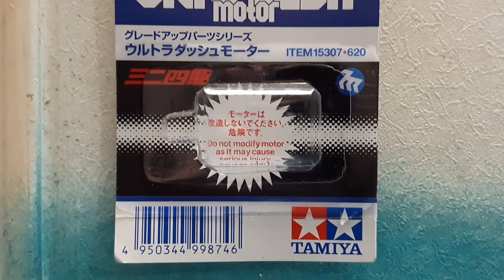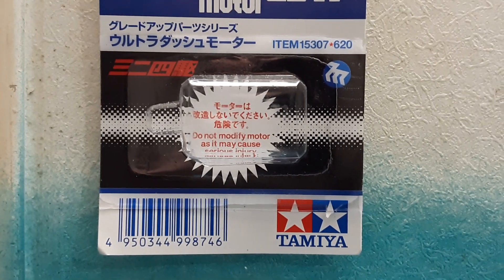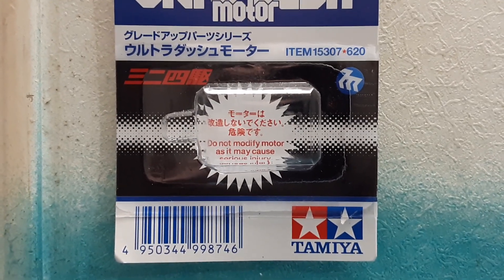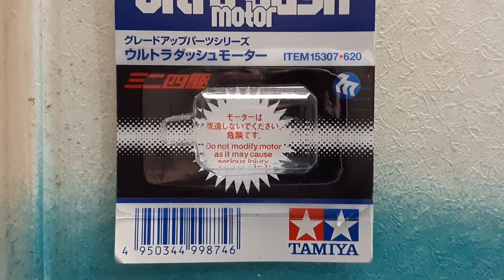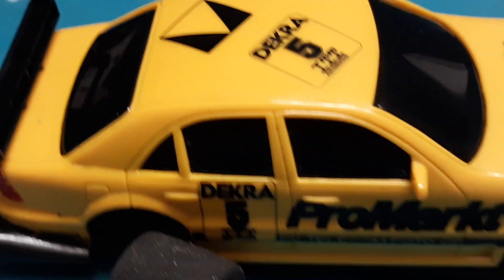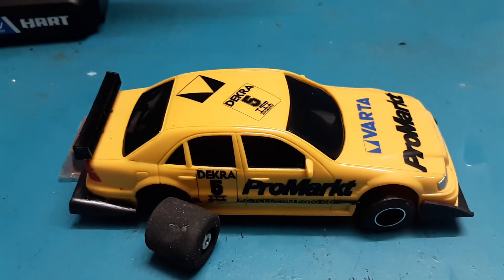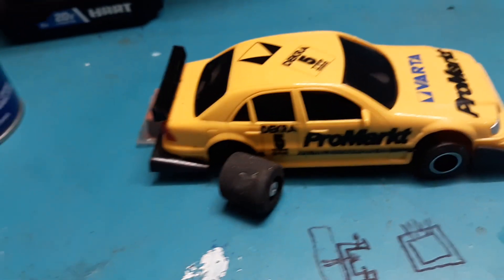That motor happens to be a Tamiya Ultra Dash. This one was just a little over four dollars plus shipping — I've seen them as high as twelve dollars. This one runs at 24,000 to 27,000 RPM and they typically run on two AA batteries. These are for the Tamiya slot cars but they are a 130-size motor. They fit perfectly for these slot cars and they've been used in everything, even cars as big as 1/12 scale toy-grade.